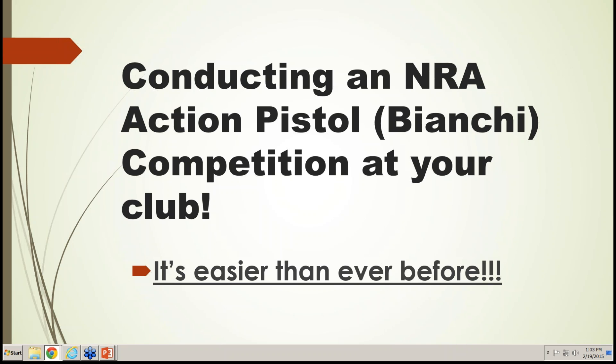A sanctioned match is one where you're running NRA Action Pistol, you've submitted paperwork and a program, and it is officially recognized. Your match will be listed on the NRA website and in Shooting Sports USA Magazine. If you're not sanctioned, no one outside your club will know you're running matches. Ideally all matches should be sanctioned, but starting unsanctioned is okay as long as you eventually sanction them.